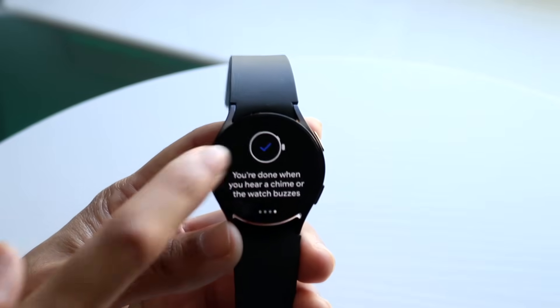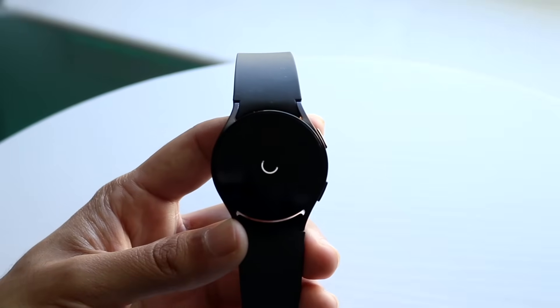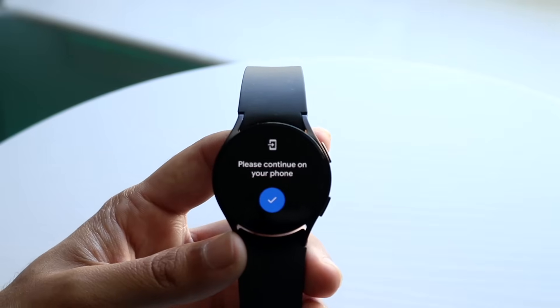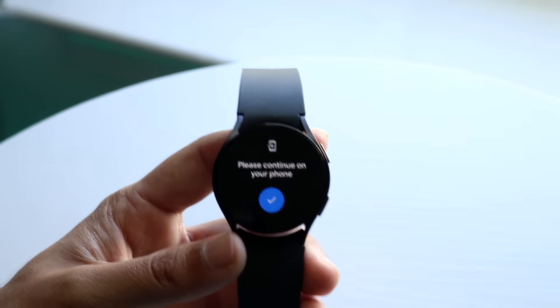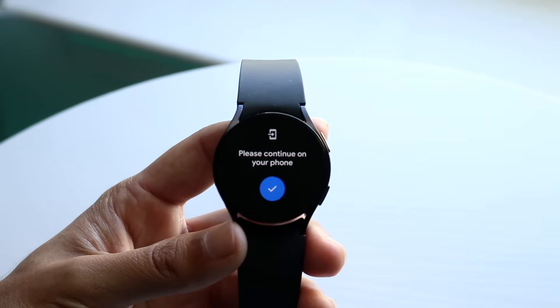Now it is time for you to add a card. You can click the plus button and type in your personal information. It will require you to go into your phone and fill the rest of it out. That is basically it — that's how to do it, it's a very simple process.